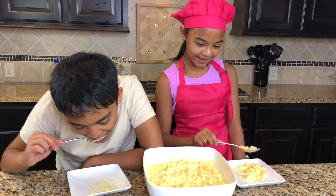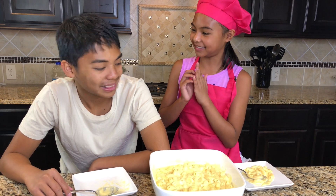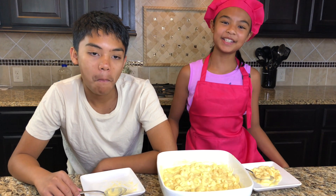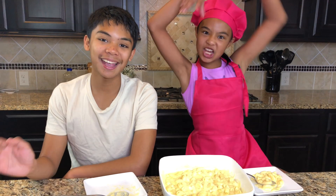Chef Miss K — yay! This was so much fun! Thank you. Thank you guys for watching. Don't forget to subscribe and watch for more videos. Don't forget to click the subscribe button down below. Yay!